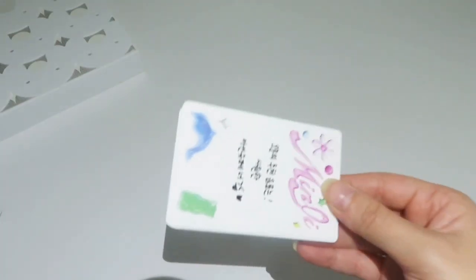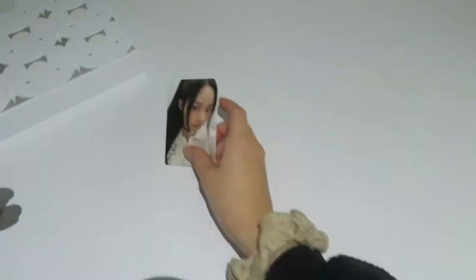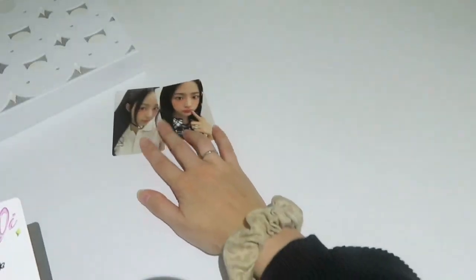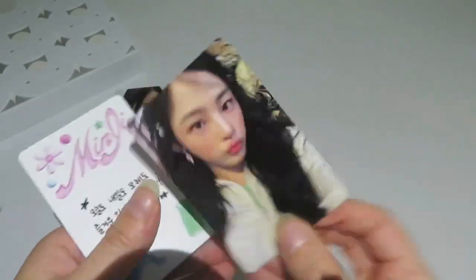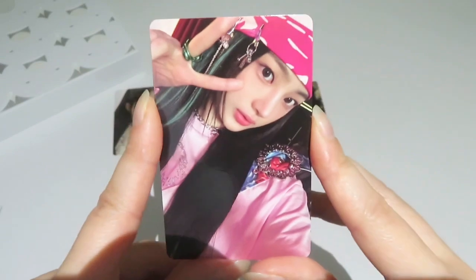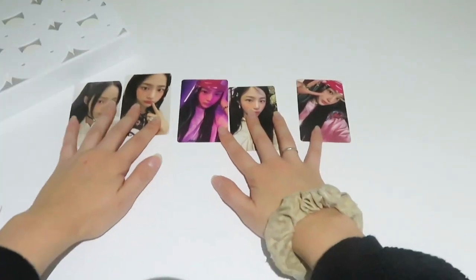We also have the photo card set of Minji, obviously since it's her version. We have this one, this one — it's so weird to unbox photo cards and an album, it's been such a long time. Next we have this one, which is one of my favorites of the set, we also have this one, and the last one which is my second favorite in this package.